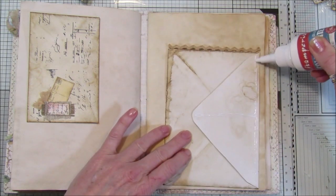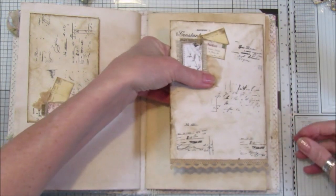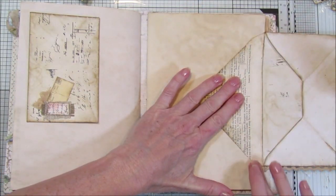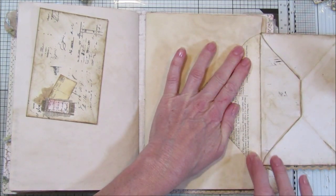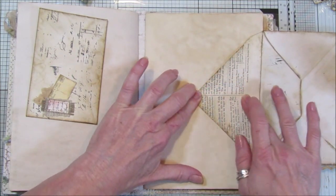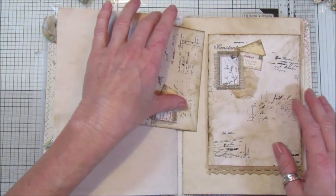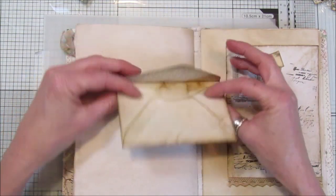We're just going to stick that on the edge of the page like that, just so it sticks down nicely, and through the middle there — make sure that sticks on. This is quite an easy, simple one. You don't have to have decorated envelopes; you can have colored envelopes or whatever you like if you've got any odd envelopes you want to use, because there are some really pretty colored ones as well.